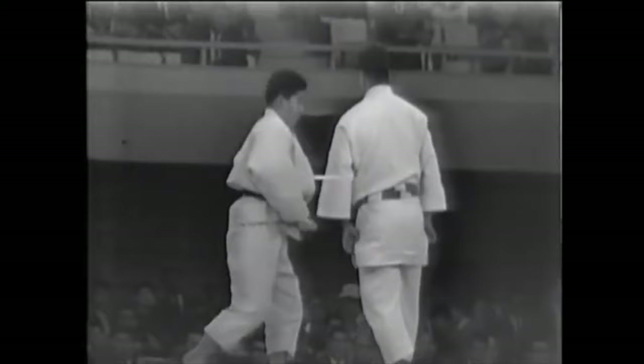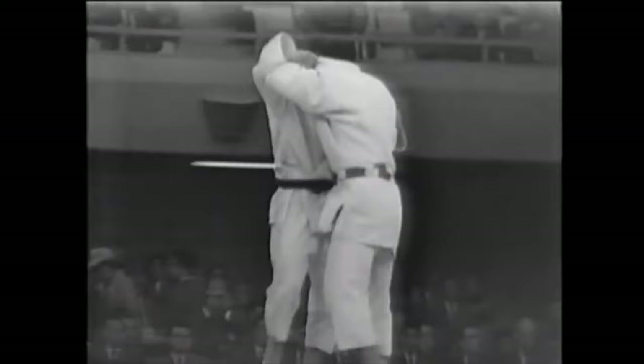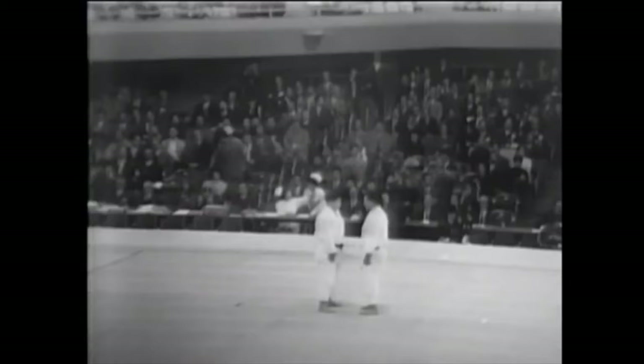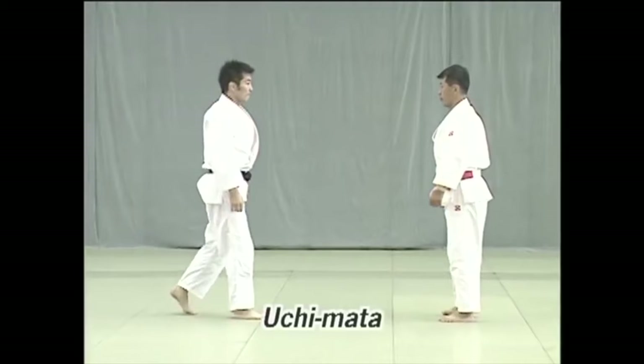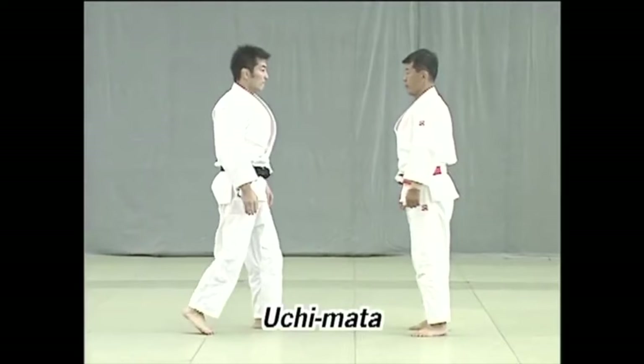The Nage no Kata presents throws as either something that's given to you, or something that you create a particular situation for so you can absorb your opponent into that technique effortlessly. Depending on what type of fight you are having, you need to learn to distinguish the two, because forcing something is not always the best thing, especially as you get older.